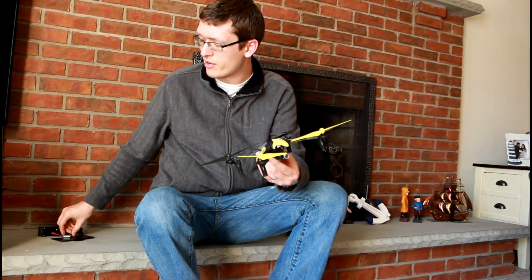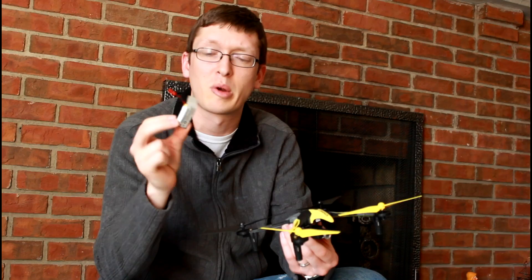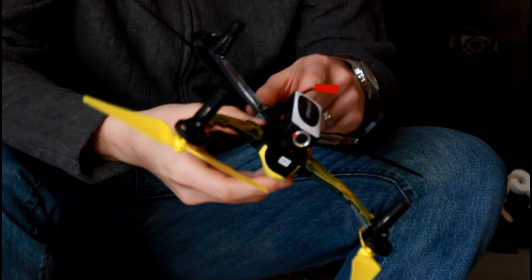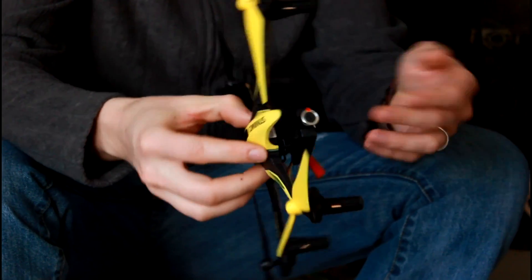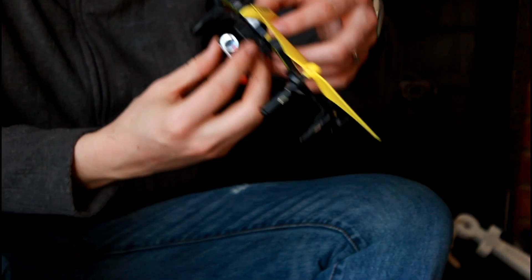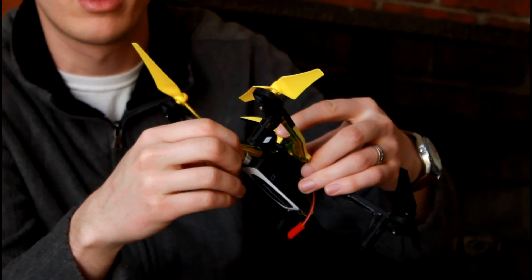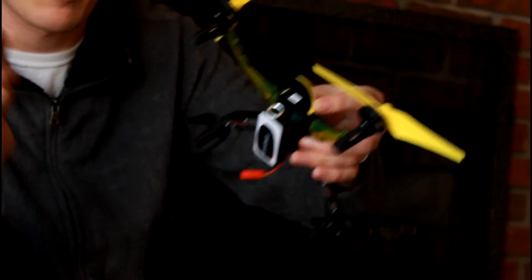For the quadcopter itself, you really just need to charge your battery. I haven't timed my first charge but it was probably a half hour or something. So give your battery a full charge, make sure the camera is plugged in securely, make sure everything else looks secure on the quad — the blades and everything. A very important step is to make sure you're happy with the angle or pitch of the camera.